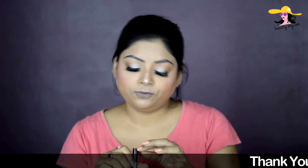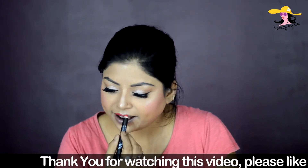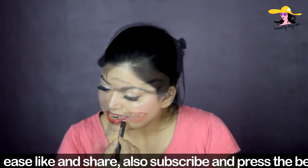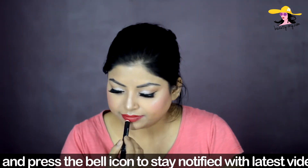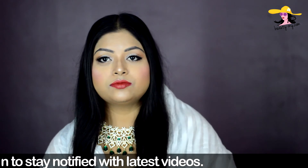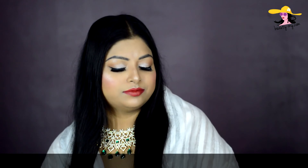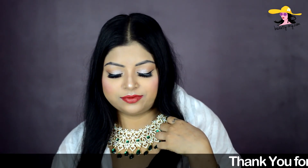For the lipstick I'm using this NLB lip crayon in shade 06, Play of Champions. I'm using this because it's a really nice bright red shade, and Sonam was wearing a beautiful matte red sort of shade. This is a semi-matte lip crayon so it works perfectly. Guys, this is the finished look! I didn't have the exact same jewelry since this is an inspired makeup look — I'm not copying or recreating her look, just drawing inspiration from it.